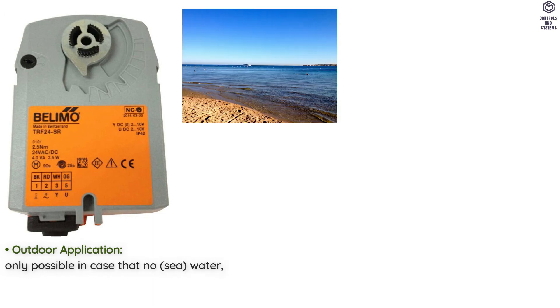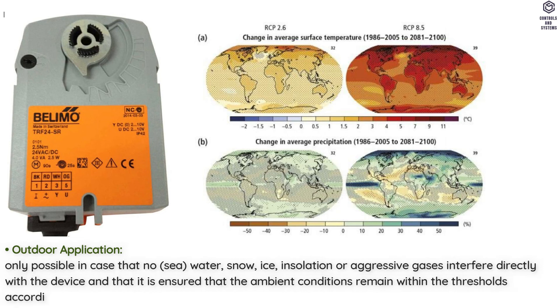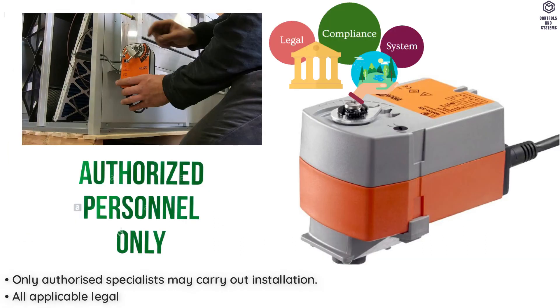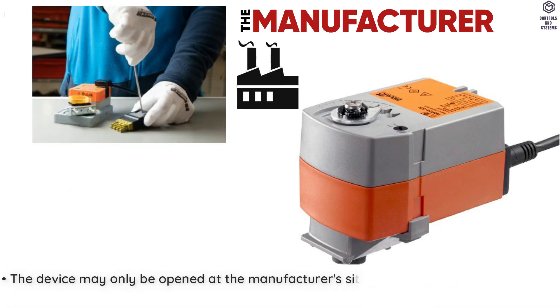Safety Notes: Outdoor application is only possible in the case that no sea water, snow, ice, insulation or aggressive gases interfere directly with the device, and that it is ensured the ambient conditions remain within the thresholds according to the datasheet at any time. Only authorized specialists may carry out installation. All applicable legal or institutional installation regulations must be complied with during installation. The device may only be opened at the manufacturer's site.